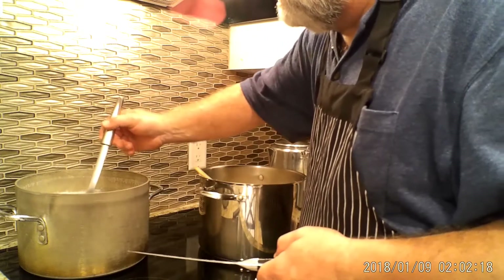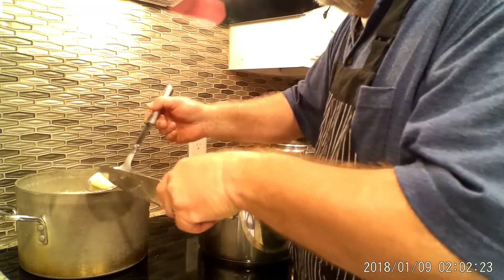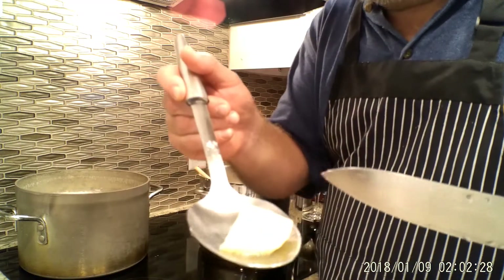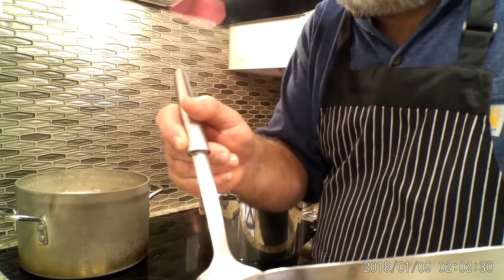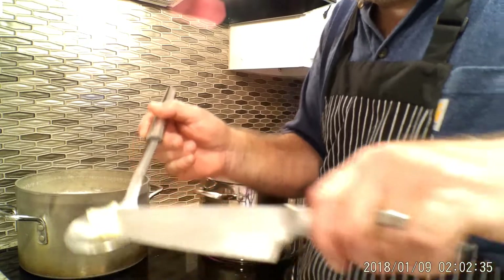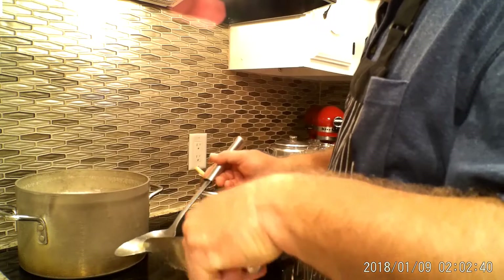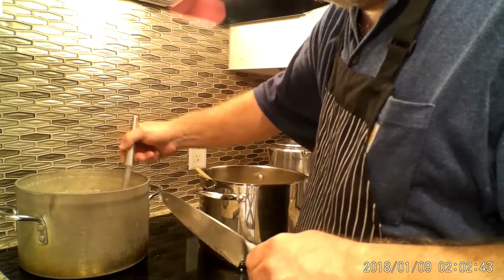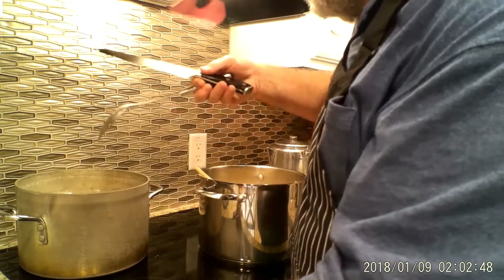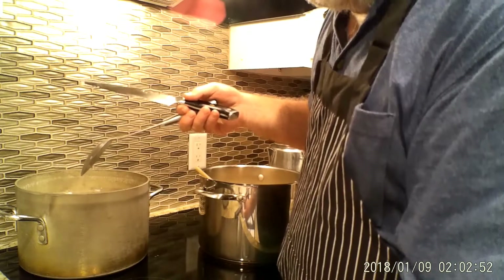I just checked on these potatoes and they're what I'd call al dente. I can take the back side of a knife and with just a little bit of pressure push right through the potato — it's done. I don't want to turn them into mash, so to keep them hot I'm going to leave them in that hot water with the heat completely off, and they'll sit there until this base is ready.